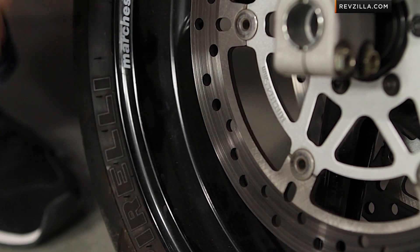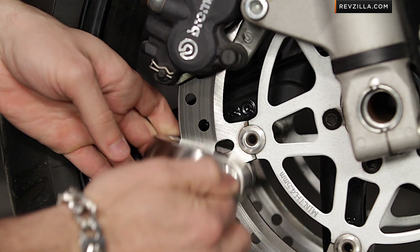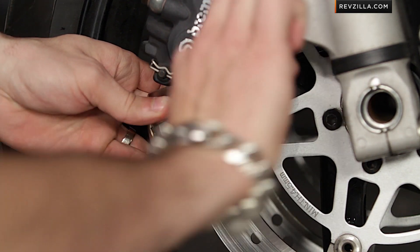Now a quick note on the steps of selecting and making sure it'll fit. The first thing you need to do is measure the distance between the edge of your rotor and the edge of your rim — it needs to be at least 36 millimeters. So if you think about some of those Buells that have really wide circumferences on their brake rotors, you're not going to be able to fit the disc lock in there.